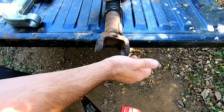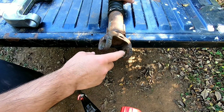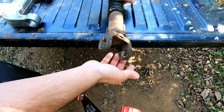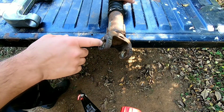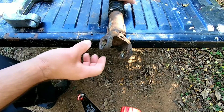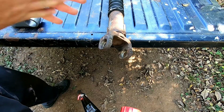Take some brake cleaner and clean everything up. If there's any burrs or anything in here, take a file starting out and get all them burrs and stuff — get it all smooth. Then take a little bit of sandpaper and clean it up. And then we can start pressing our joints in.